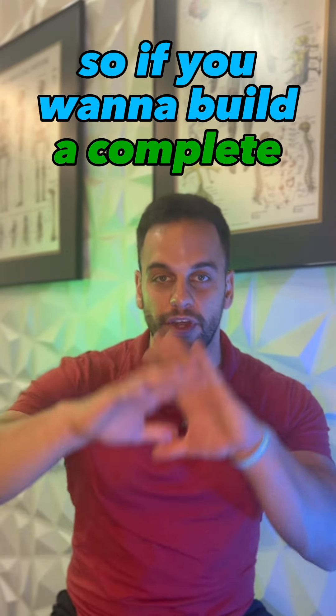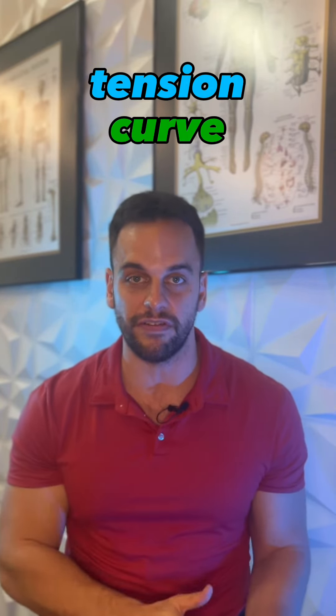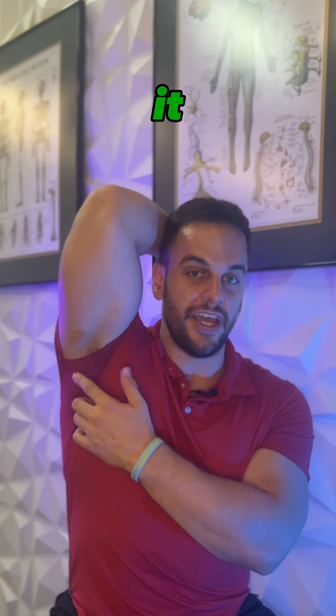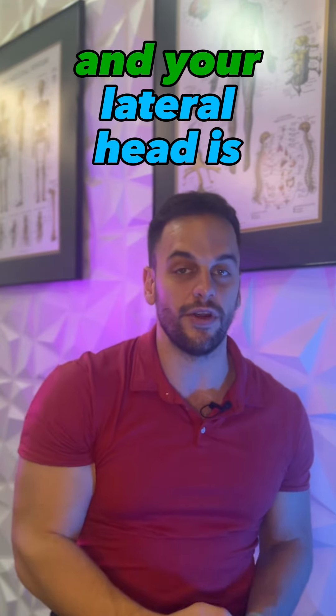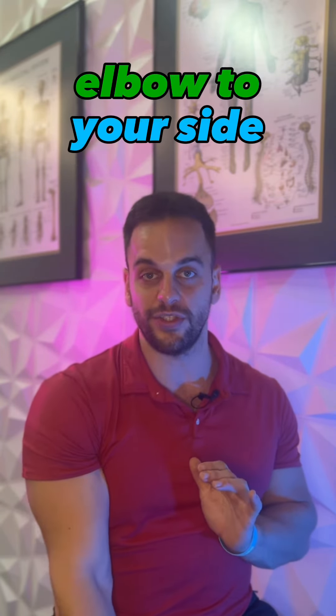So if you want to build a complete tricep, you've got to think about working it from two different angles. Muscles have a length-tension curve — basically, at different lengths, a muscle works the most. Your long head is going to work the most when it's stretched, because when you're in that position you have a full stretch on it and it's in the zone where it works really hard. Your lateral head and medial head are going to work better with your elbow at your side.